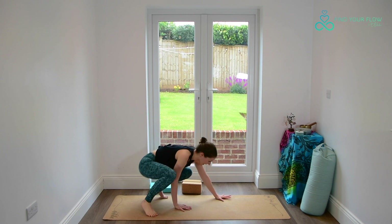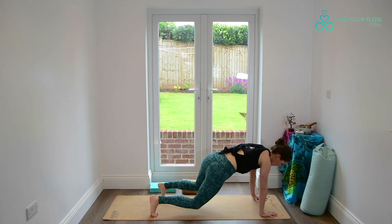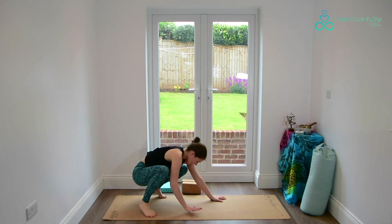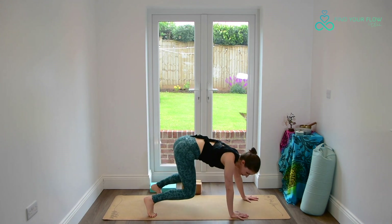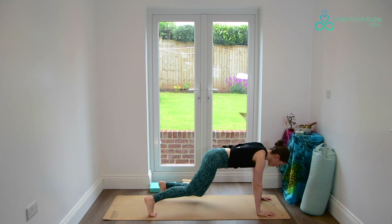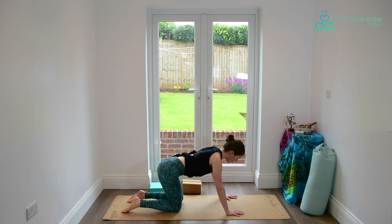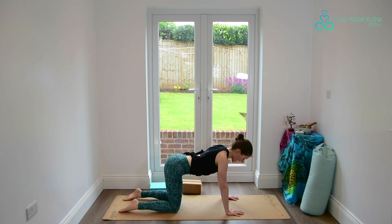And again, crawling forwards, really spreading through the fingers as we plant the palms. One more time. And this time when you come forward, bring the knees down and come to find a tabletop, all fours — wrists beneath the shoulders, knees beneath the hips.